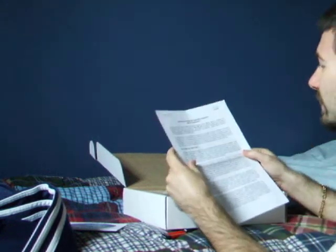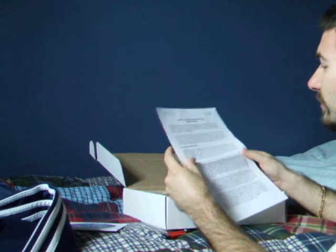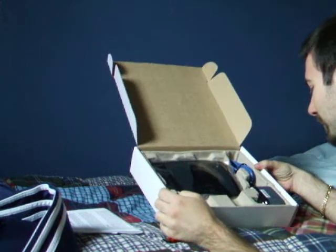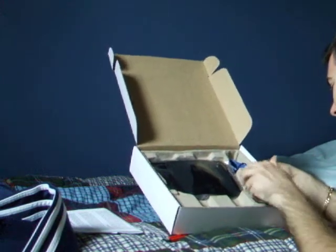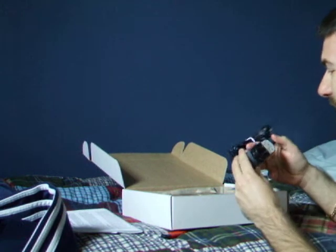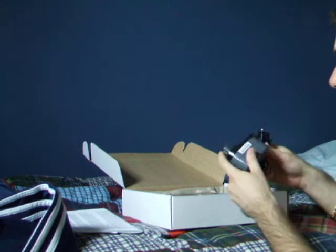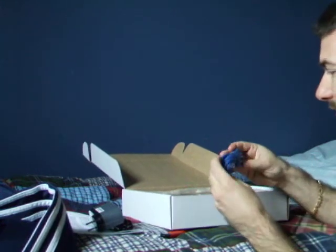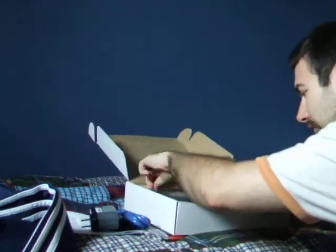It's a limited warranty. It's like brand new — I mean, look at this. You can smell new. There's your power adapter, your ethernet cord, and your unit.